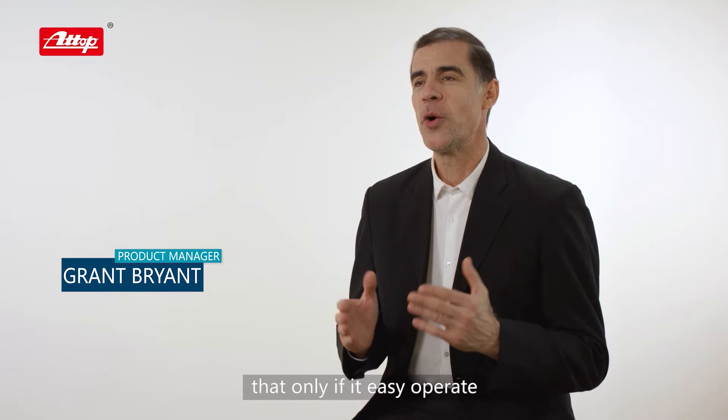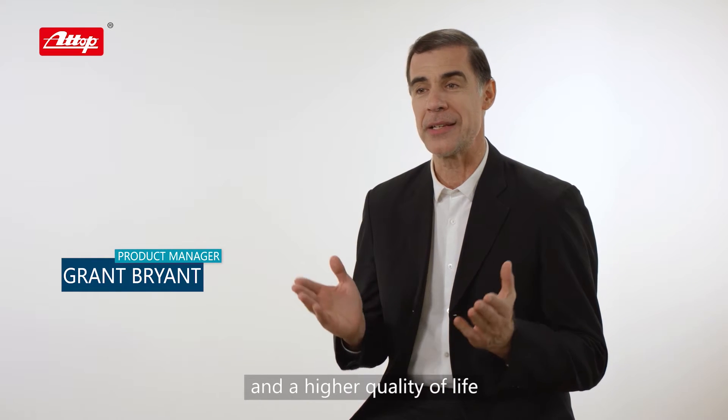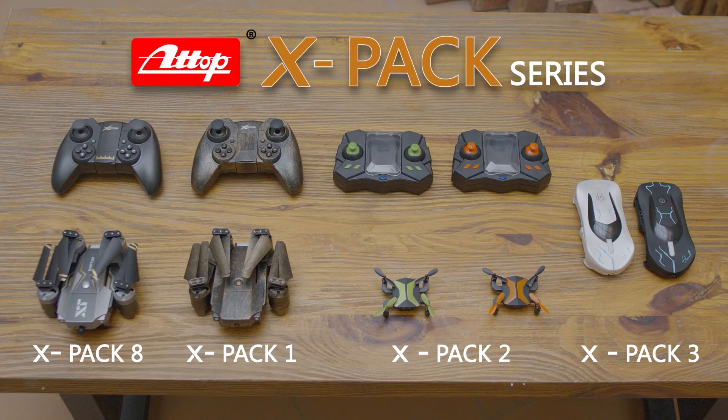We believe that only if it is easy to operate and has interesting functions can it help us to have a more enjoyable and higher quality of life. Record the beauty of the world — X-PAC Series Drone.